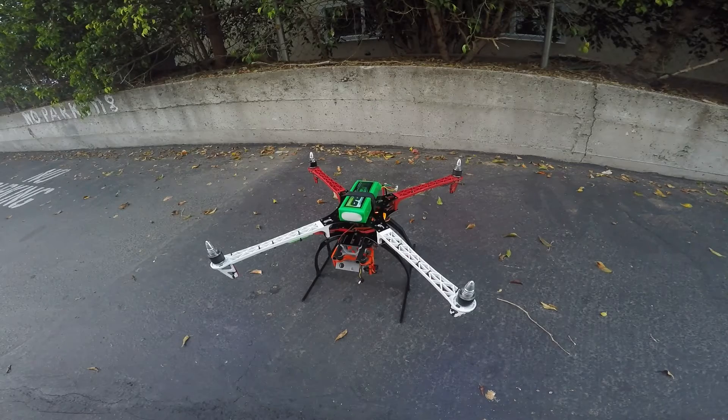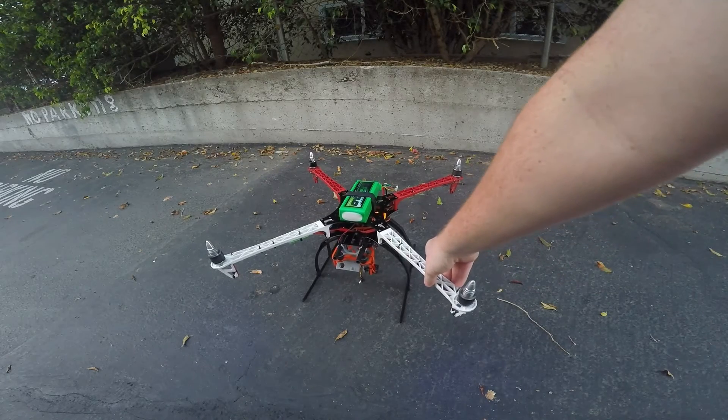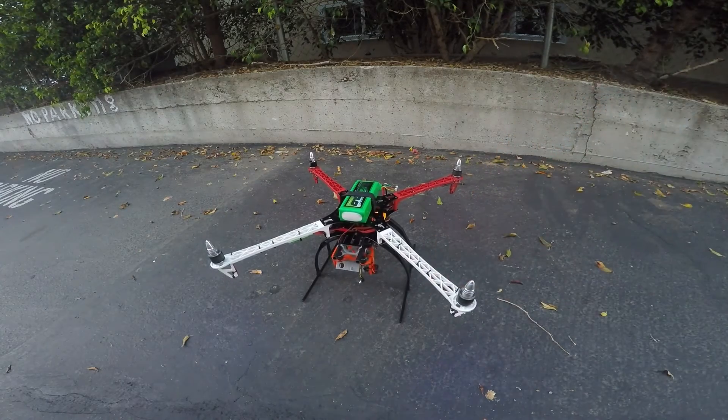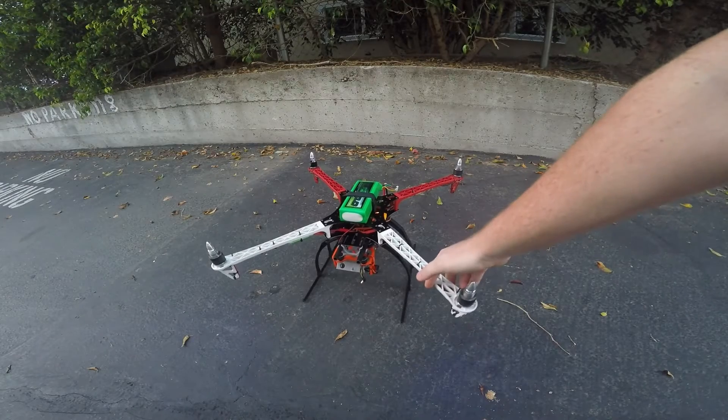That's half throttle and full throttle. A little bit of vibration, but not a whole lot — kind of barely noticeable.